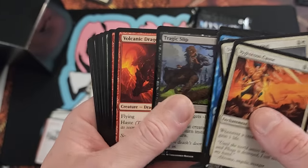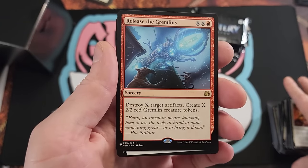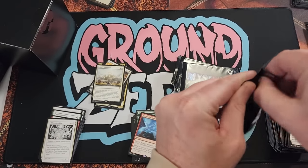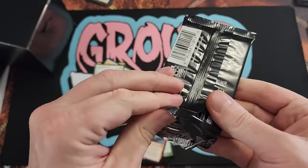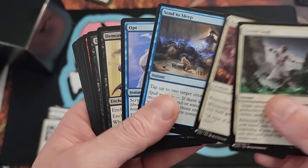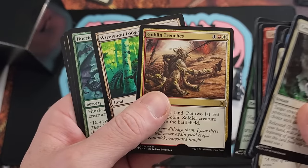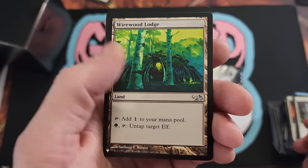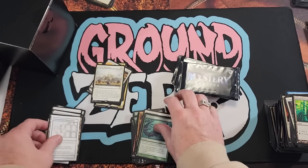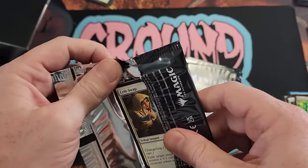Shout out to my Geminis and Cancers out there — I'm a cuspian, I know it's crazy. Release the Gremlins, that's a fun one. Good old Destroy and a bunch of tokens. We have about five or six packs to go and then we're opening that black box over here on the left. Demonic Vigor — oh what a tease. Lightning Bolt — shout out to your boy.